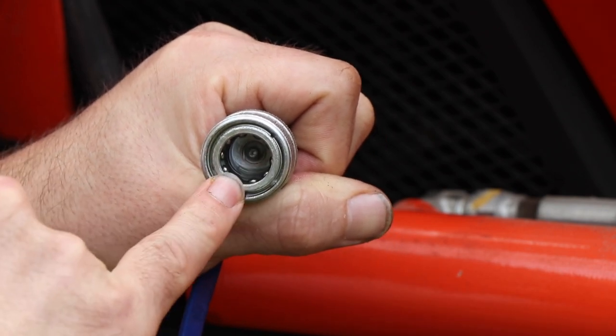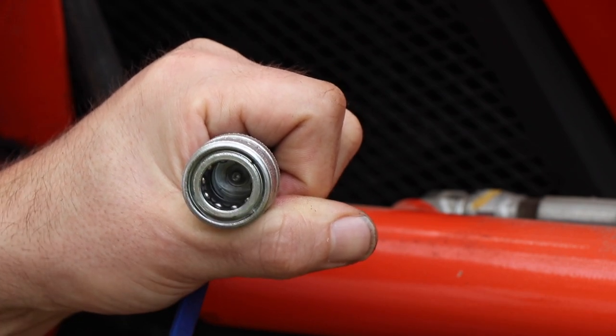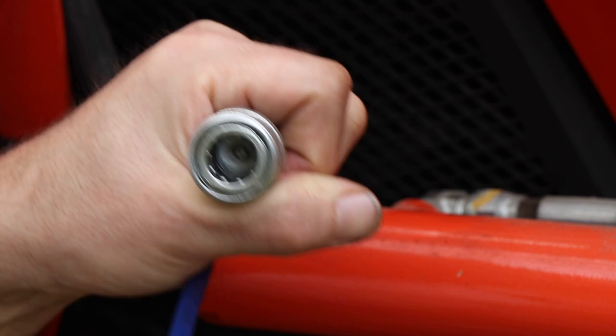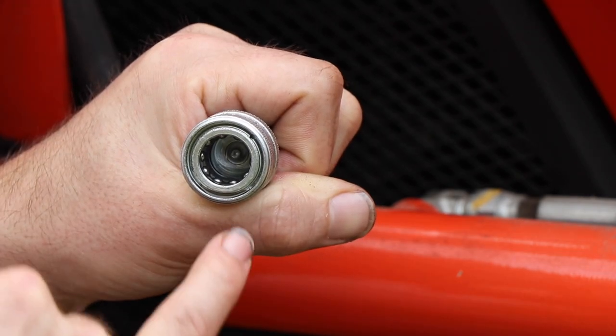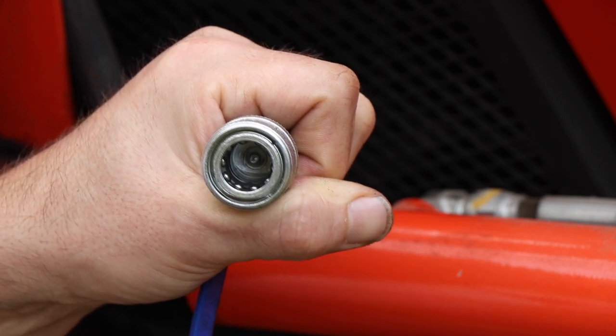Inside the female coupling there's an O-ring and a white ring, and they together ensure the leak tightness of the hydraulic coupling. So the first step we will now do is to replace the O-ring and the white ring and see if the oil leakage is gone.